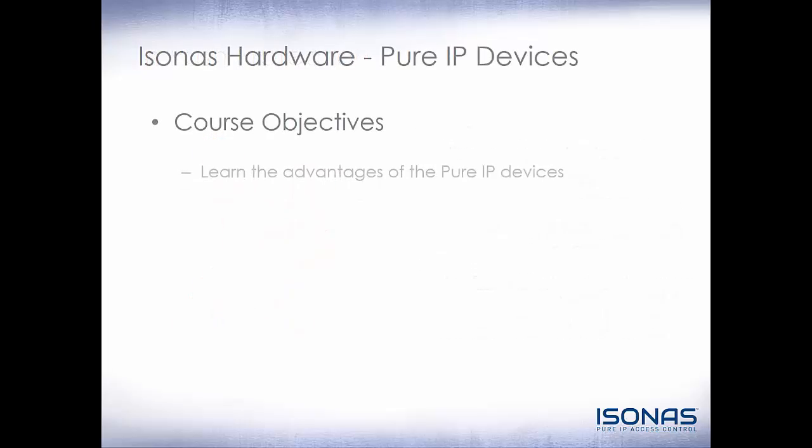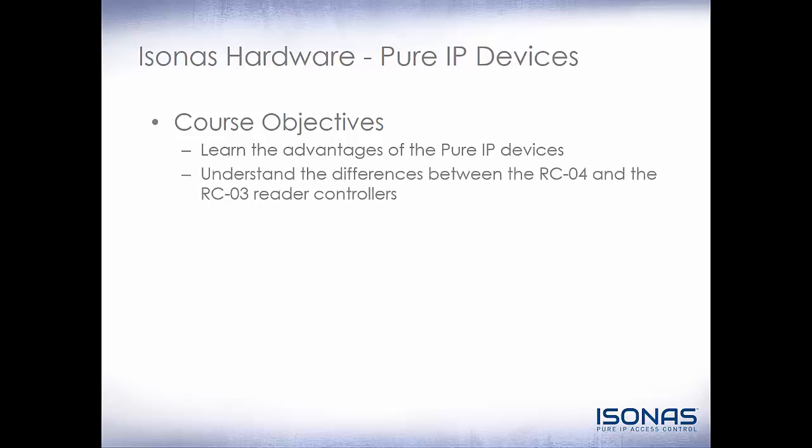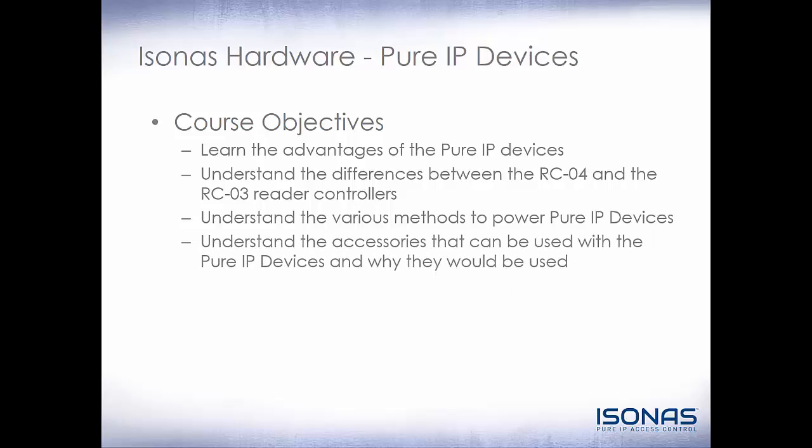Now let's review our course objectives. We talked about the advantages of the Pure IP device — some of the main advantages are the solid state relay, it's a network device that can be powered by PoE so all you have to do is run a single Cat5e/Cat6 to the door, and it also has Bluetooth on the device. We talked about the differences between the RCO4 and the RCO3 reader controllers. We talked about the various power methods: standard PoE or 12 volt DC. You can plug it into a PoE Plus switch but you will not gain any additional benefits, and you cannot use 24 volt DC to power the reader controller. We talked about the accessories that can be used with the Pure IP devices, mainly the EDK — you will need the EDK if you need a dry relay, 24 volt DC or any other type of external power, or if you go over the 600 milliamps that the reader controller can provide. Thank you for your time and watching this training module. Have a fantastic day.